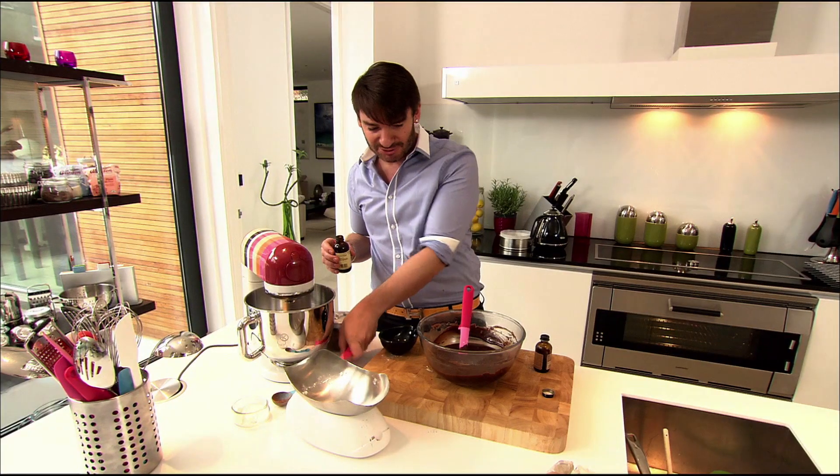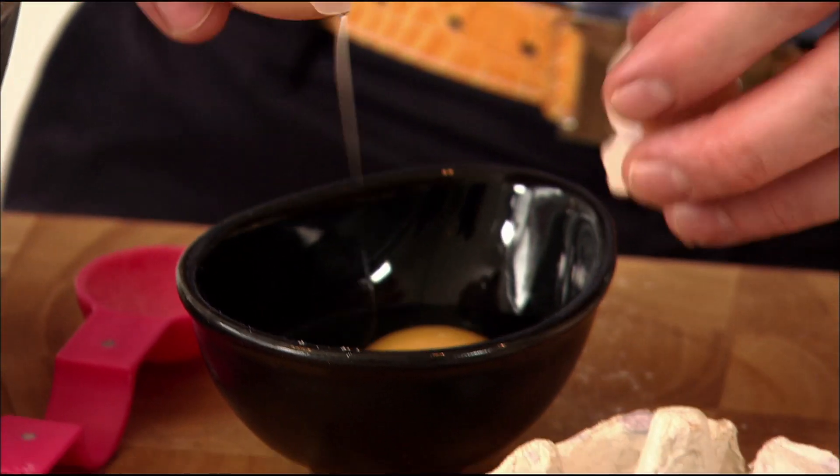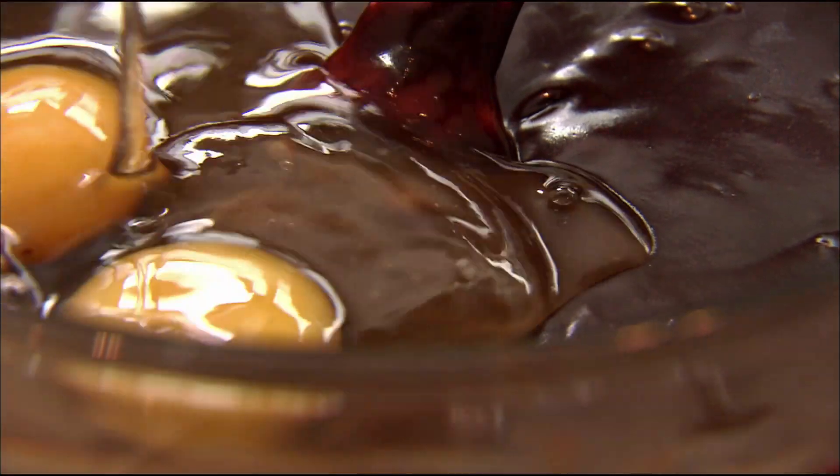We're just mixing it — we just want to make sure we've got all the flour completely dissolved. Add 2 teaspoons of coffee extract. The coffee extract is really there just to boost the chocolate flavour. Add 2 eggs to the bowl and mix thoroughly.